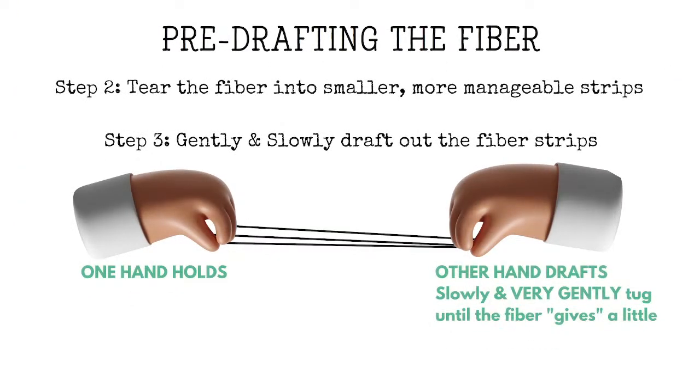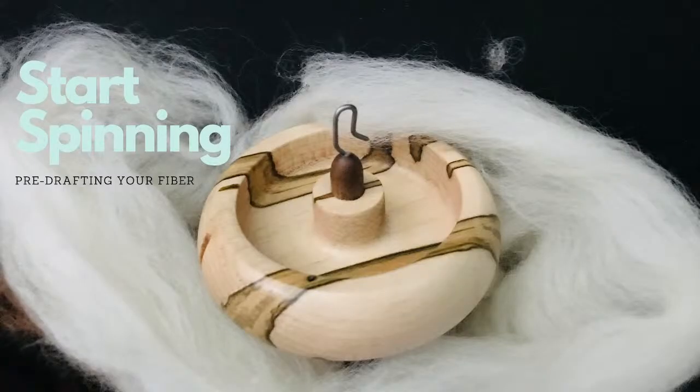Here's pre-drafting in a nutshell. You're going to tear your fiber — if you have a bat, a roving, comb top, etc. Then take those strips and slowly and gently draft the fiber. That means give it a gentle tug where one hand holds one side and the other hand gives a little pull — not break, just give a little. If you have no clue what pre-drafting means, check out our video in the Start Spinning series on pre-drafting your fiber types.